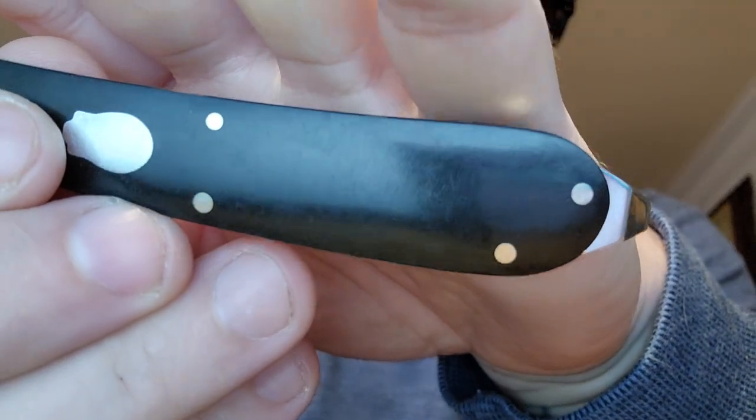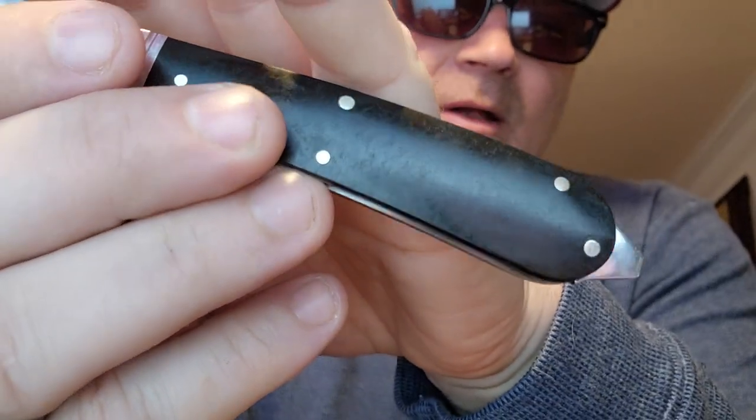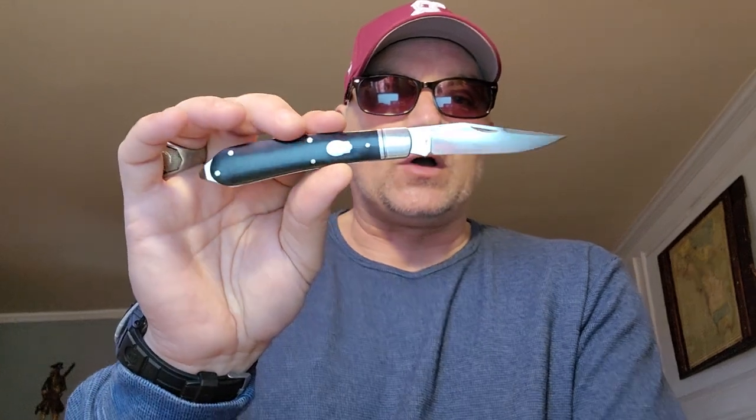I wanted to show you a little up close — it's kind of hard to see in this light, but when we get outside I'll try and show you better. The handles are really, really nice. Between this one and that orange one, that thing was beautiful. I think Andy possibly was a designer over at Rough Rider — I'm not 100% sure, but I think somebody told me that — and that would explain the old school cool, because they do a lot of slip joints.